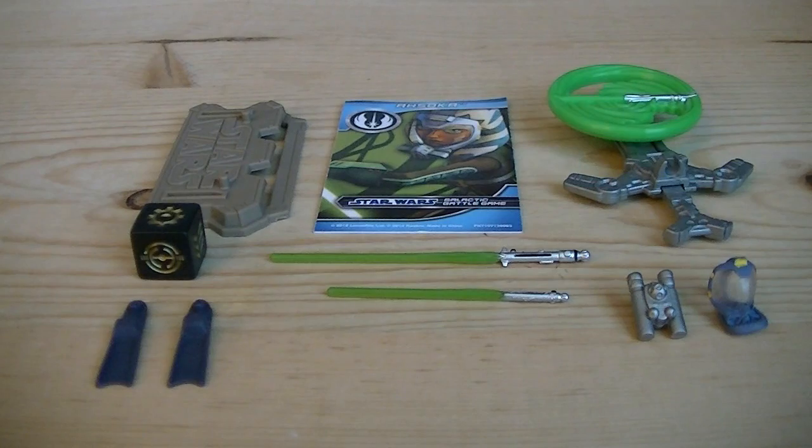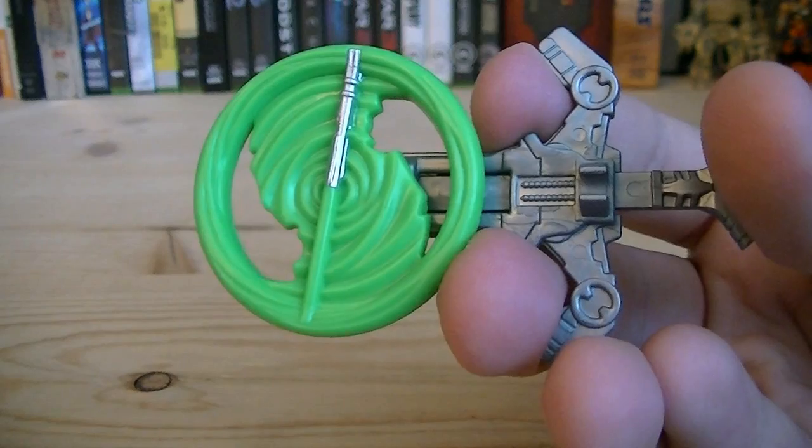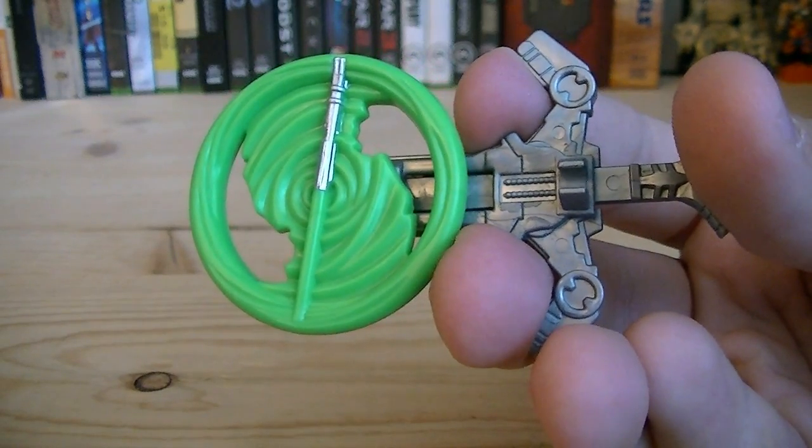Weapons and accessories include a figure stand, a card, a die, two fins, two lightsabers, an oxygen tank, a scuba mask, and a lightsaber launcher. The lightsaber launcher does shoot one lightsaber.